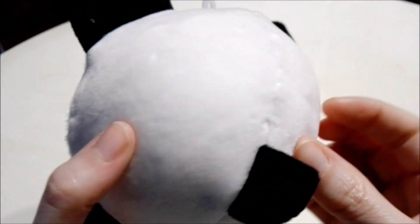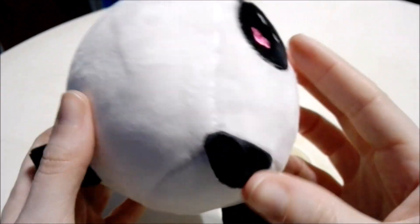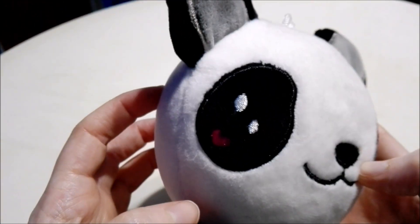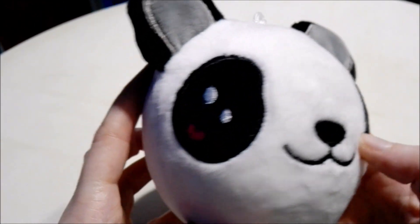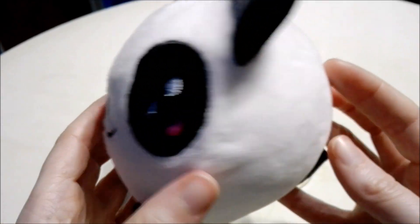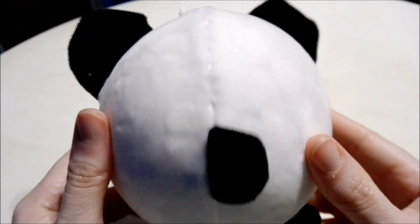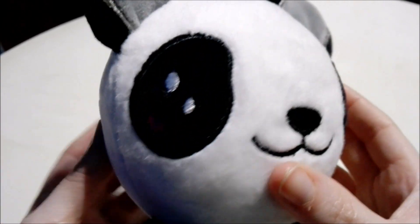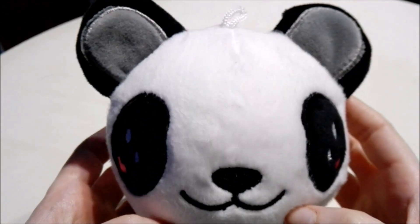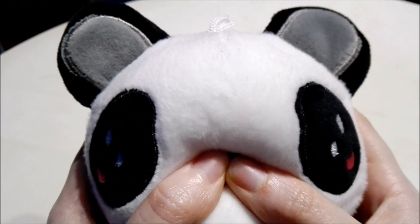He rises back up by himself. And there's his little tail. He has little paws there too. It's really cute. You guys tell me what you think about our new panda squishy — tell me down in the comments below.